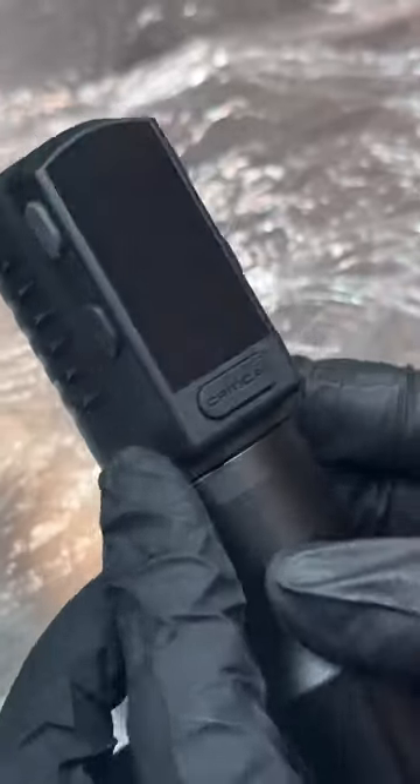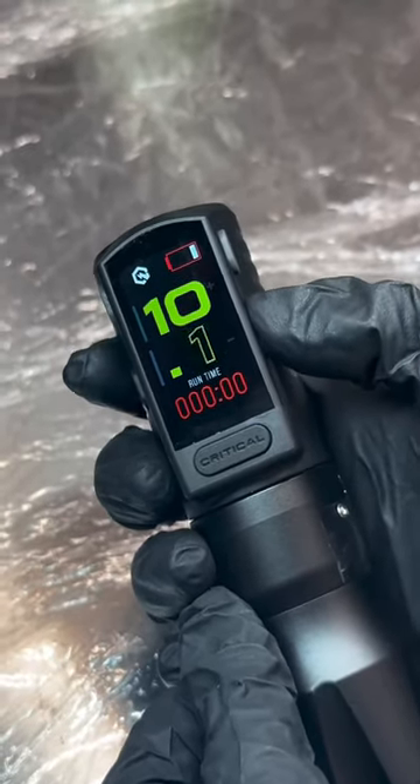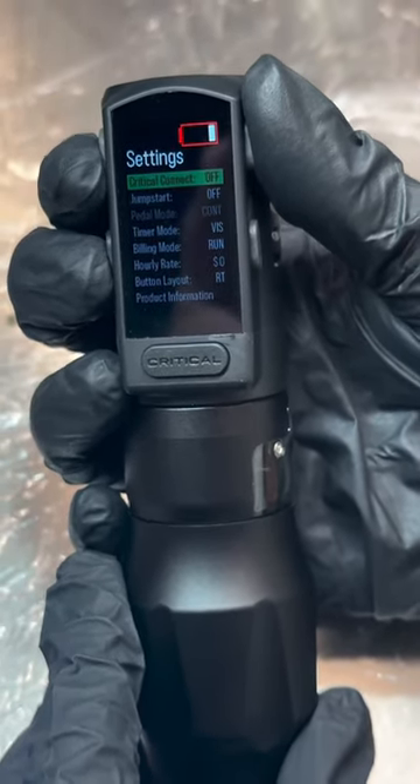Settings can be adjusted through the foreside and front home buttons, and the LED display allows you to control voltage, timer settings and Bluetooth 5.0 to connect to the Critical Connect foot switch.